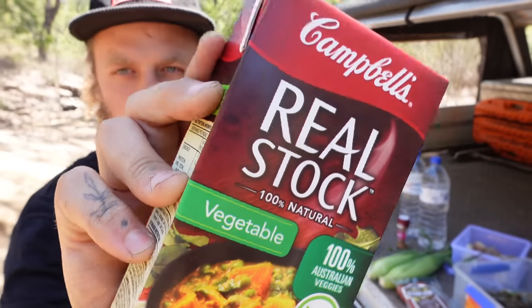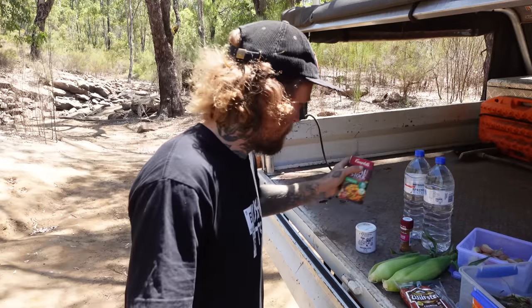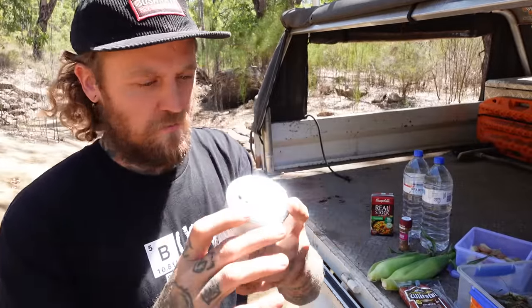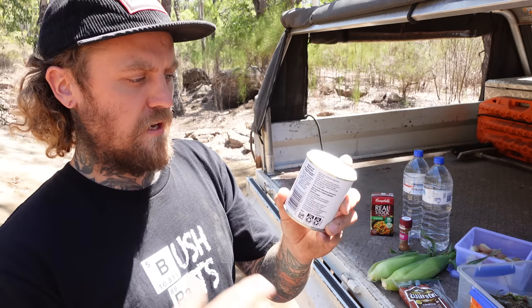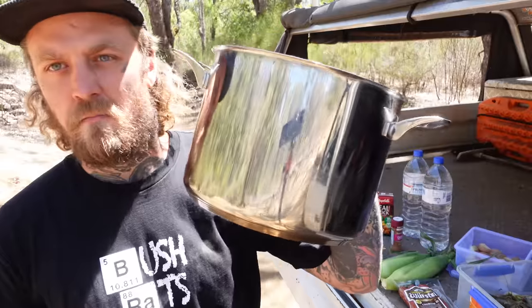I've also opted for some veggie stock because I couldn't find lobster, yabby, or seafood stock, so veggie stock will do. I picked up this Louisiana style rub — a bit of a spice, a bit of a tang, smells pretty good. It's got heaps of paprika, herbs and spices, basil, pepper, thyme, chili, salt, dried vegetable, onion, garlic, natural flavors, yeast extract, canola oil — all the good stuff and a little smidge of cajun in there. And a big pot. We've got the gas bottle and the burner, so let's prep up these ingredients and get them in the pot.